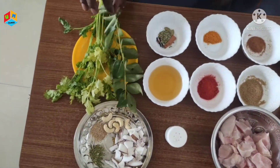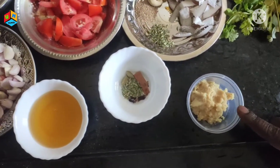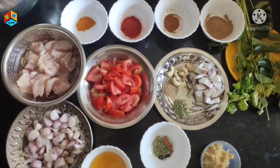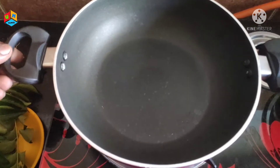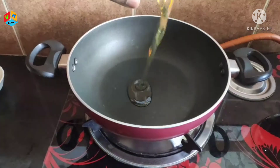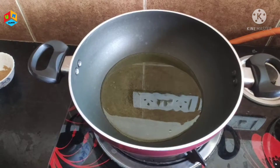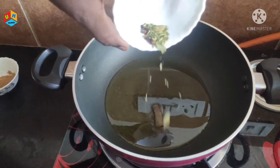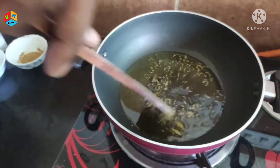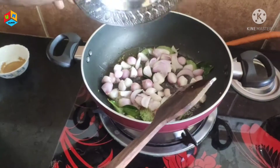We will use 2 to 2 slices of bread. If you cook it, you want to cook the pan. Now let's cook the pan.